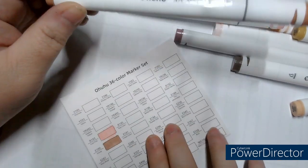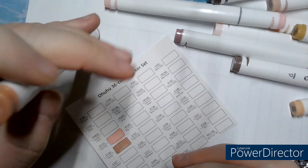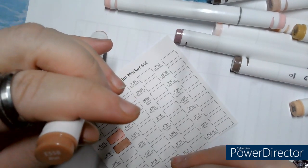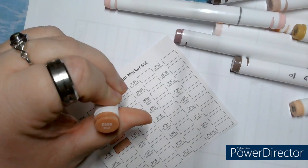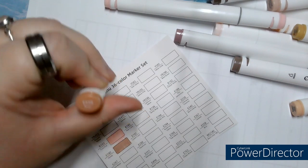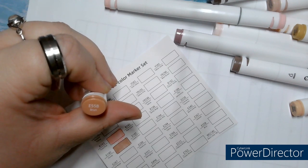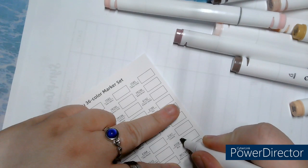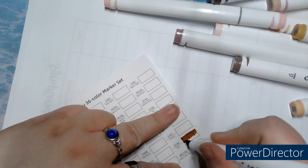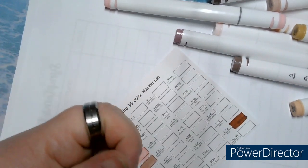I'll show them closer when they're finished. Next is E5558, Brun — 558. A little brown. A beautiful brown, yes. A very beautiful brown.